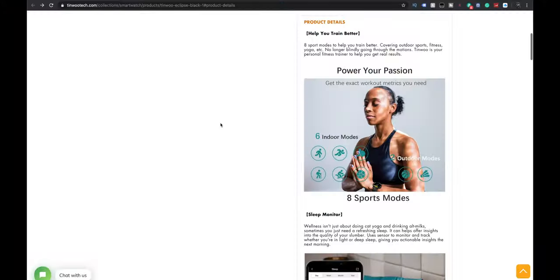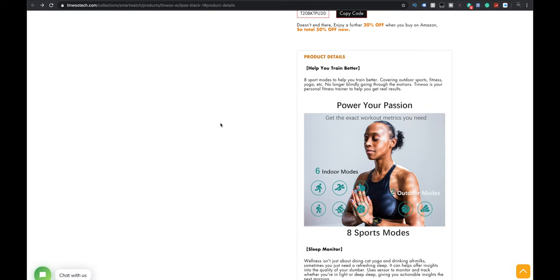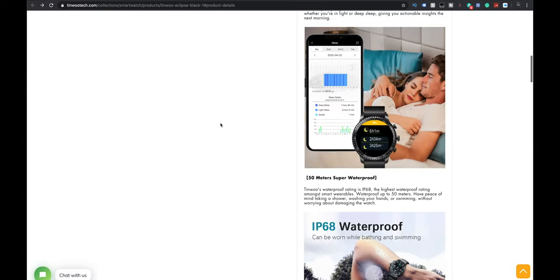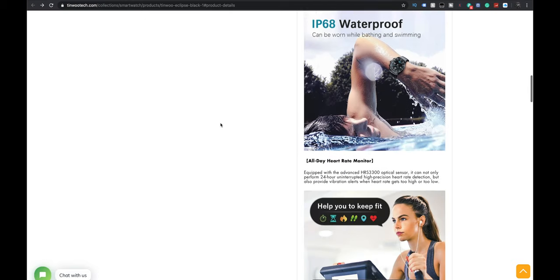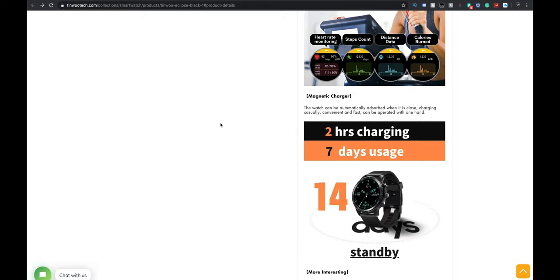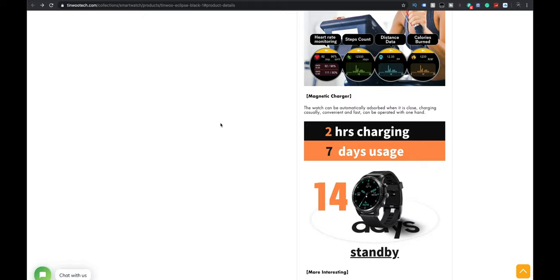As we go through their website, you'll see there are some really nice features. It has a whole bunch of indoor sport modes as well as a couple outdoor sport modes, a sleep monitor, IP68 rated, all-day heart rate monitoring, and magnetic charging. The big one — especially comparing against flagship smartwatches — is battery life: seven days of actual usage and two hours to charge. It also says up to 14 days of standby time.